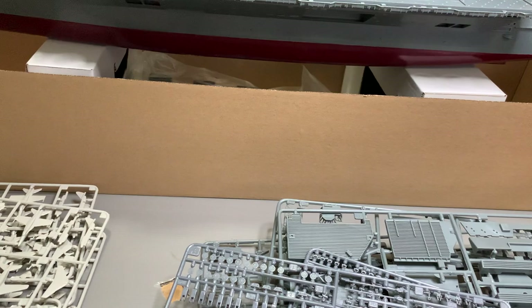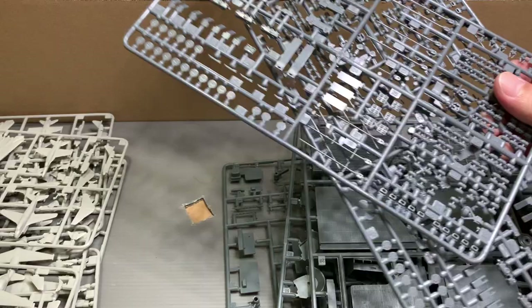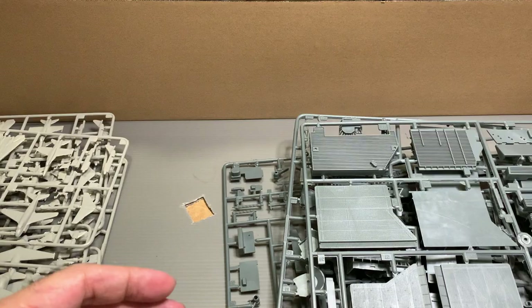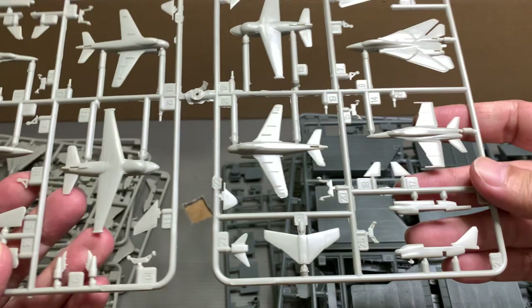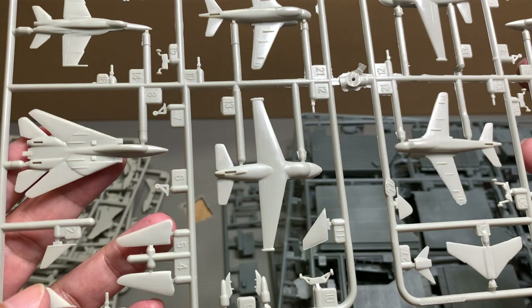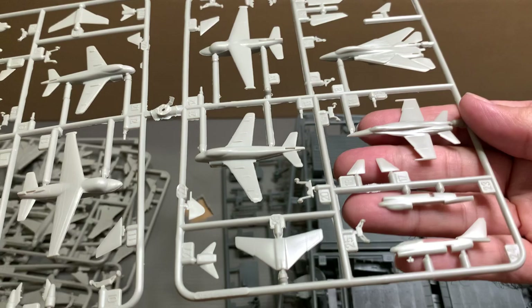We have two sprues for all these tiny parts here. Quality-wise, yeah, there are flashes and things like that. There are four sprues for the air wings, and these air wings are kind of similar to the 1:500 scale Nimitz that I was working with, but it's not as bad as that — there are some details and less flash, but not as detailed as Trumpeter's kits.